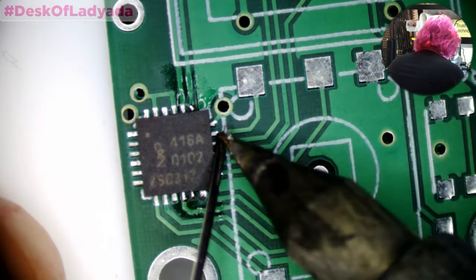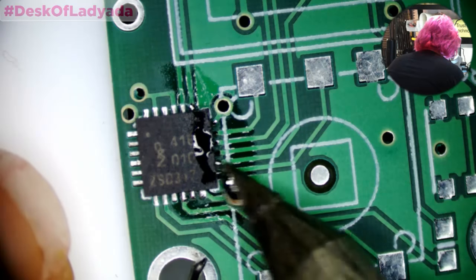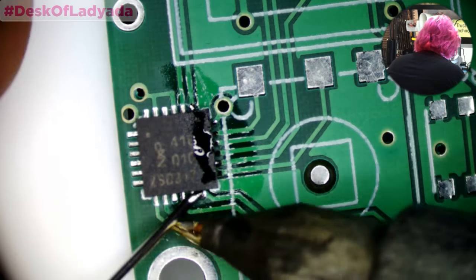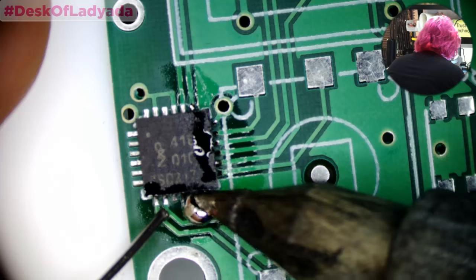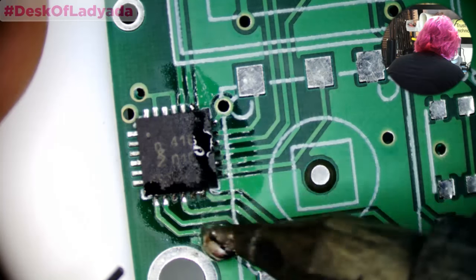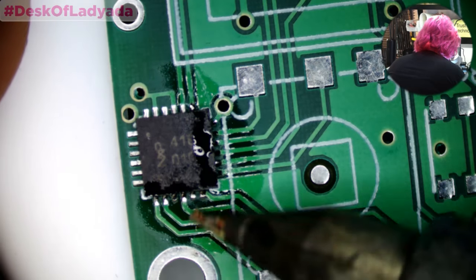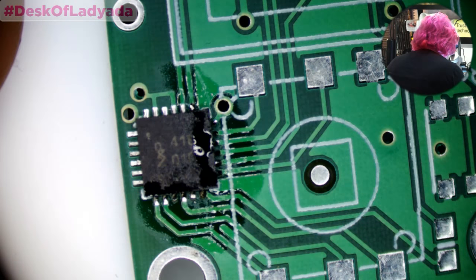Let's drag solder the rest. This is also a new mask I'm trying — a green matte mask. You can see it's got a nice matte finish, quite nice quality. The pad definition is quite good.